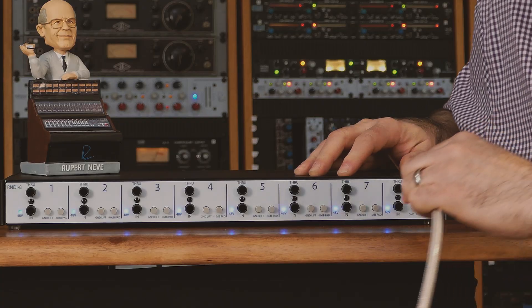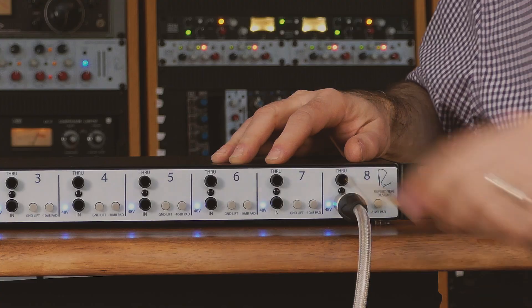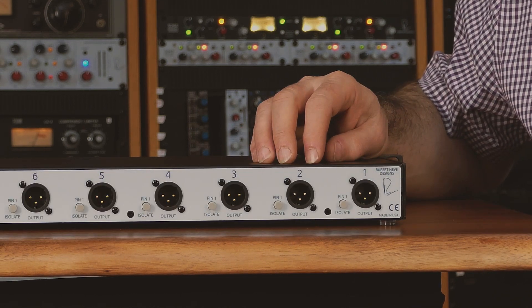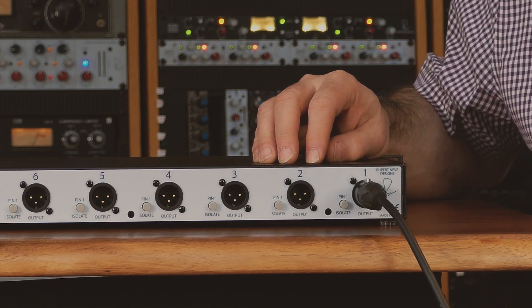Connect one end of the quarter-inch mono cable to the instrument — digital drums, keyboard, guitar, bass, or other output — and the other end to the R&D-i8 channel input. Do the same for the through outputs if you are using them. Connect the microphone cables to a high quality microphone preamp or your console microphone inputs.